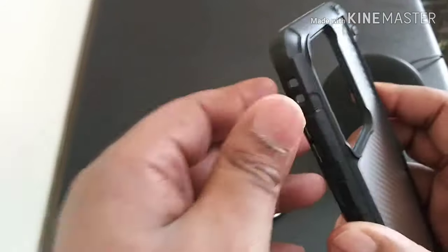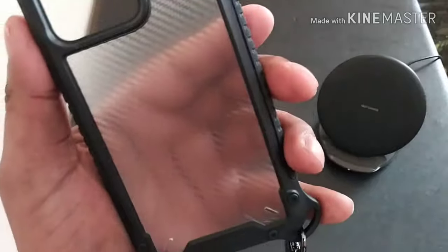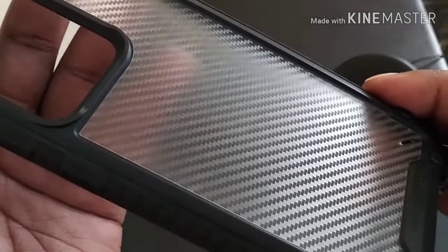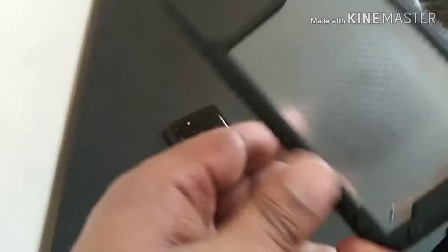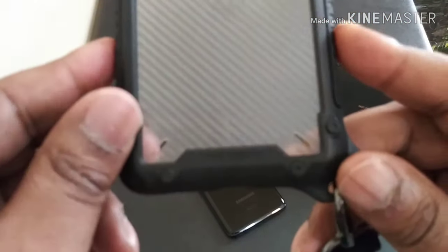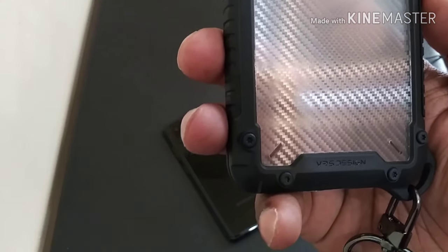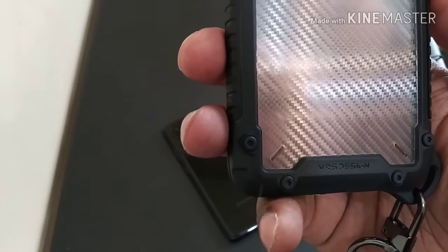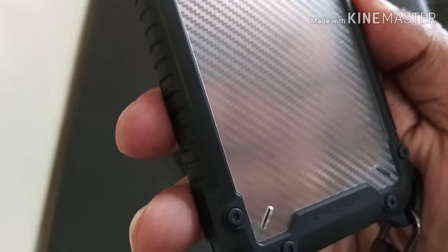Real nice case. Got your TPU plastic on the side, hard clear see-through plastic on the back, and it looks like it has that carbon fiber-ish design there. Looks good. Got your VRS Design branding down there at the bottom. Got your full screws to give it that rugged look.